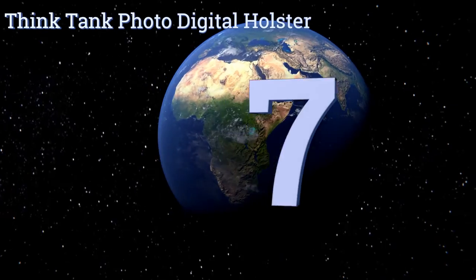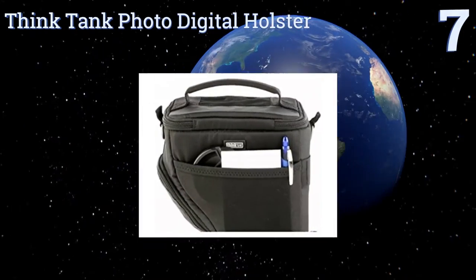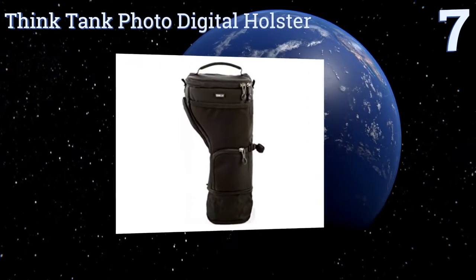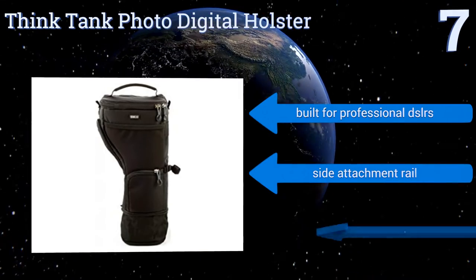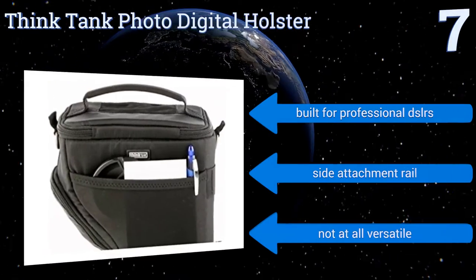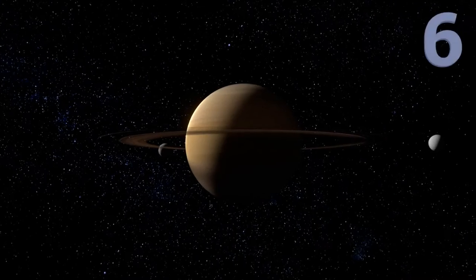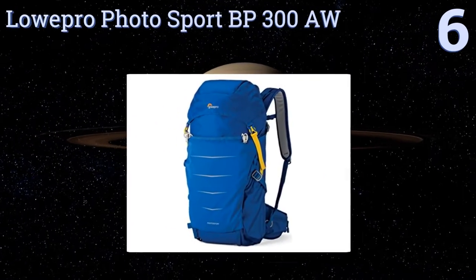At number seven, sometimes all you need is one body and one good long lens. If that's the case, the Think Tank Photo Digital Holster is designed specifically to house a single telephoto setup. It even contours to the shape created by your grip. It's built for professional DSLRs with a side attachment rail, but of course it's not at all versatile.